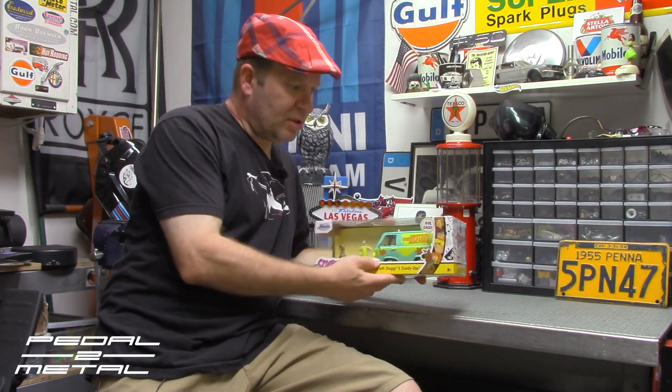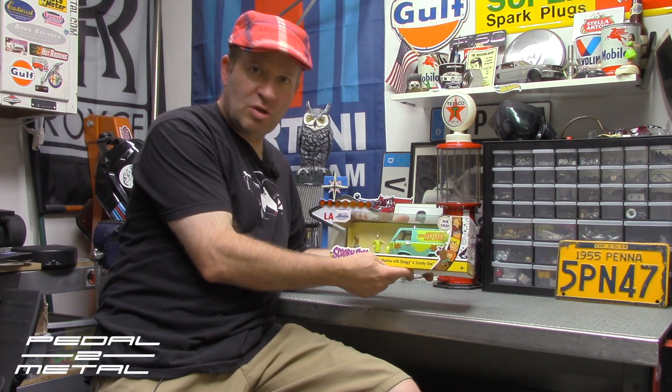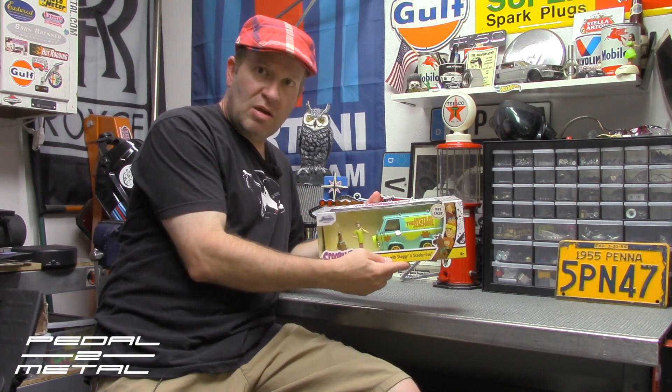Hey, what's up everybody, this is Royce at Pedal Mello, welcome to my channel. Tonight's video is going to be reviewing this Jada Toys Scooby-Doo Mystery Machine with Shaggy and Scooby-Doo. I have my daughter here — she wants to join since this is technically for her. Say hi, Violet.